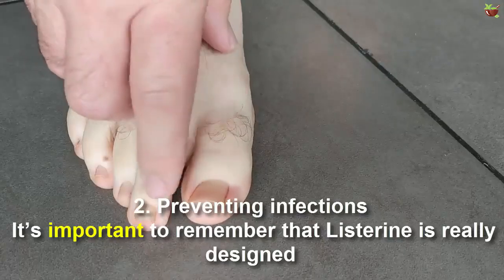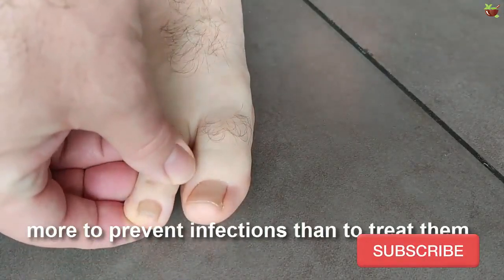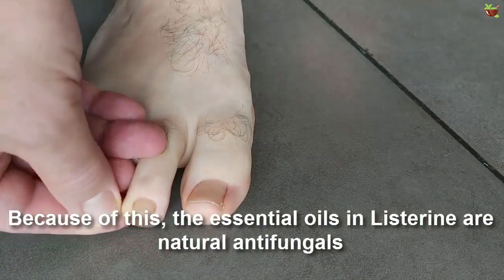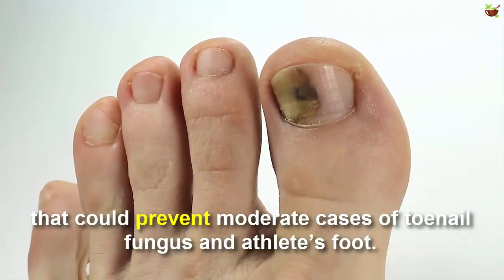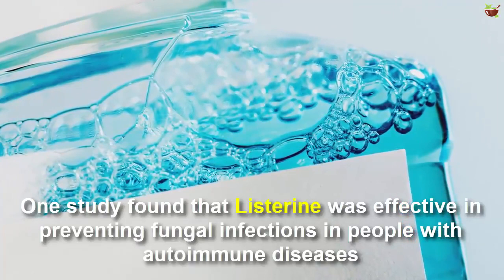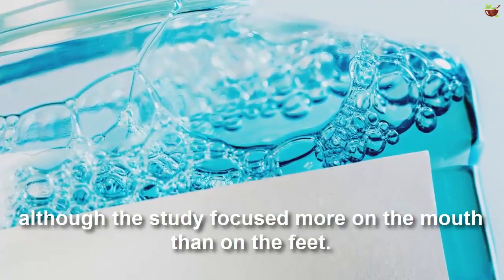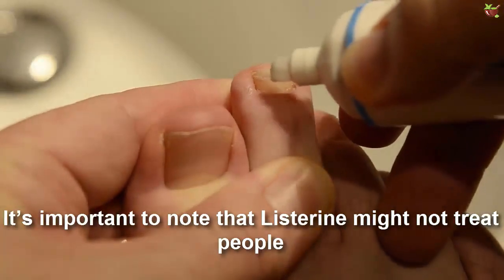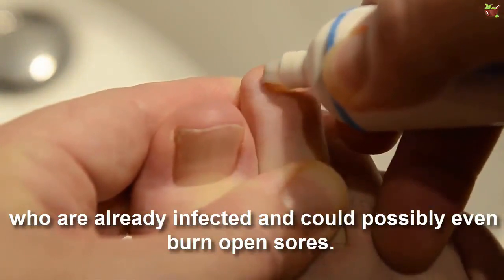Second, preventing infections. It's important to remember that Listerine is really designed more to prevent infections than to treat them. The essential oils in Listerine are natural antifungals that could prevent moderate cases of toenail fungus and athlete's foot. One study found that Listerine was effective in preventing fungal infections in people with autoimmune disease, although the study focused more on the mouth than on the feet. It's important to note that Listerine might not treat people who are already infected and could possibly even burn open sores.